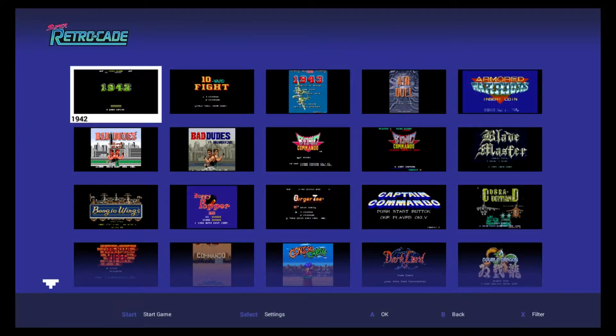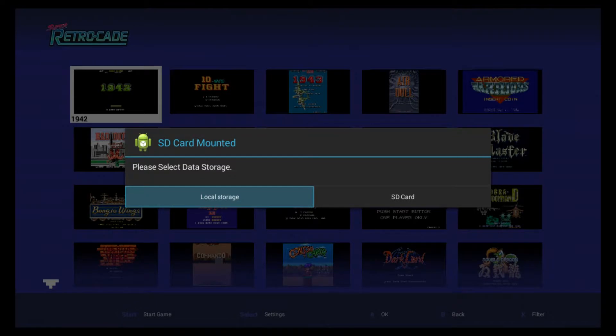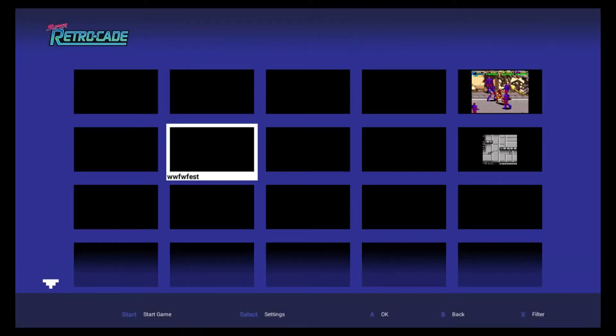Now we're back on our Super Retrocade device. What you want to do is take that SD card and insert it into the back. You'll get a screen saying SD card mounted — please select data storage. Obviously you want to select SD card. And here are all your games.